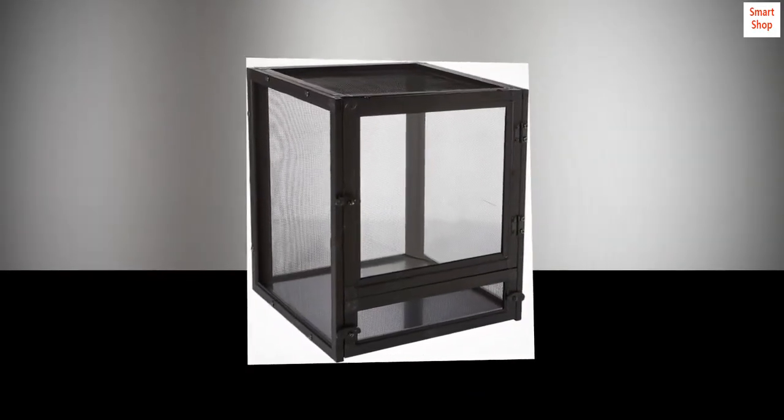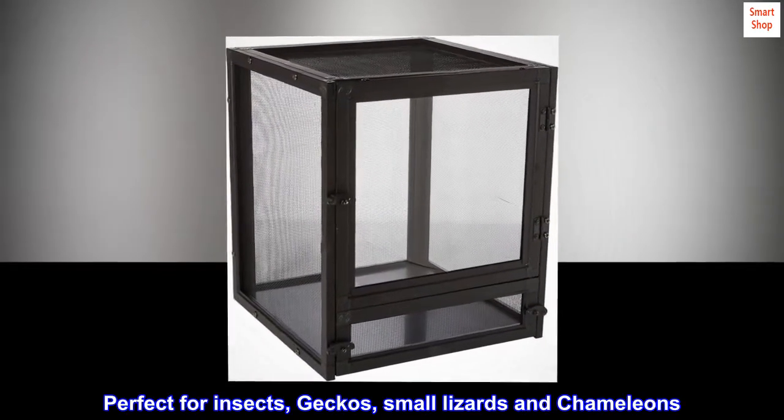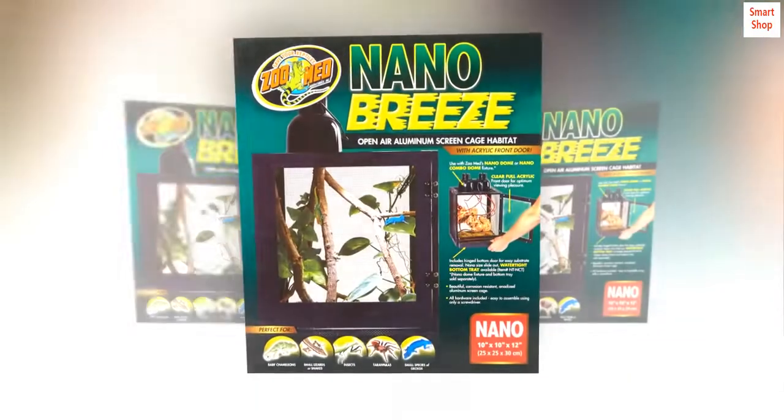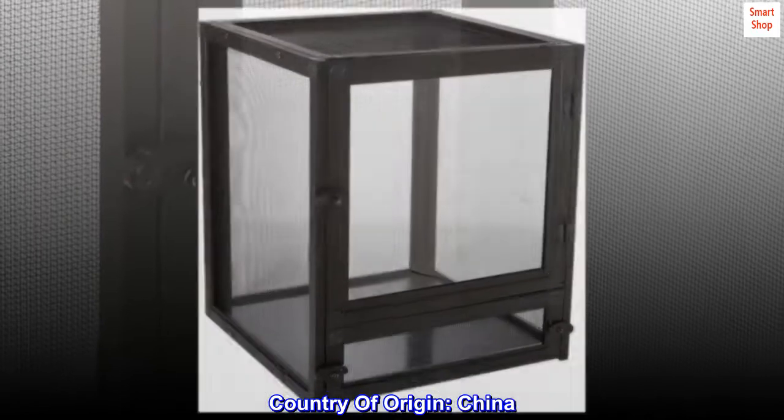10x10x12 size. Perfect for insects, geckos, small lizards, and chameleons. Easy to assemble. Country of origin: China.